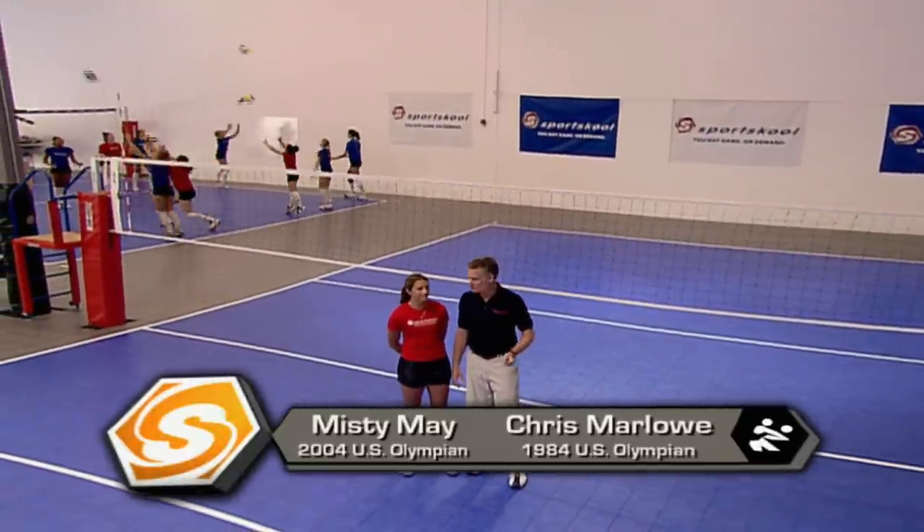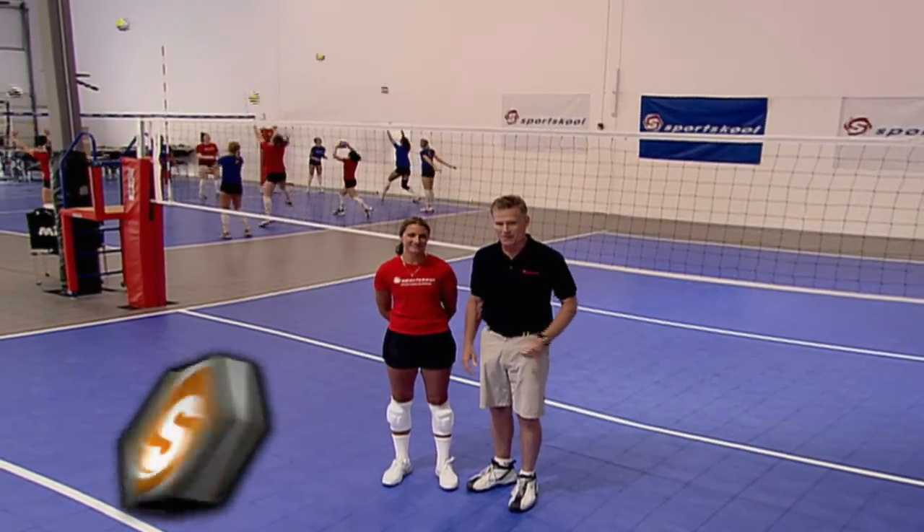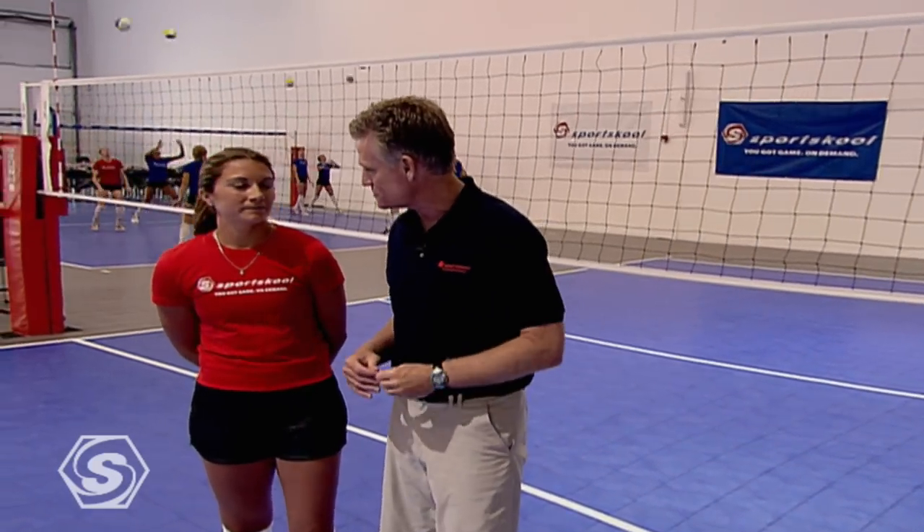Hi everybody and welcome. I'm Chris Marlow along with Olympic gold medalist Misty May. We're here to teach you the proper form for service return passing. Once you have the form, we'll take it to the next level and learn how to react to and pass different types of serves. Misty, why is good passing so important for a volleyball team?